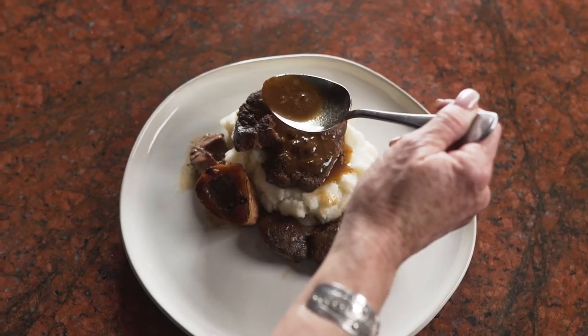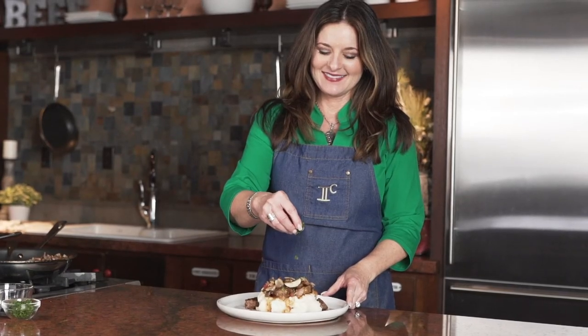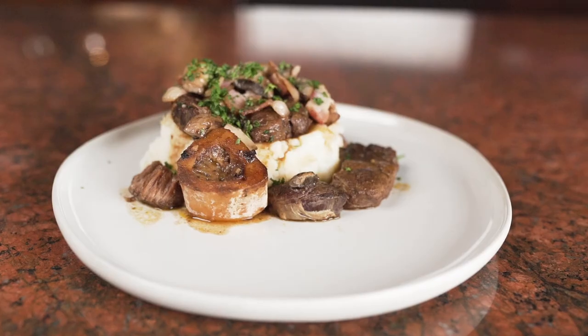My family really loves this dish, especially around the holidays when we all get together. It is perfect for all ages and the ultimate in comfort food.